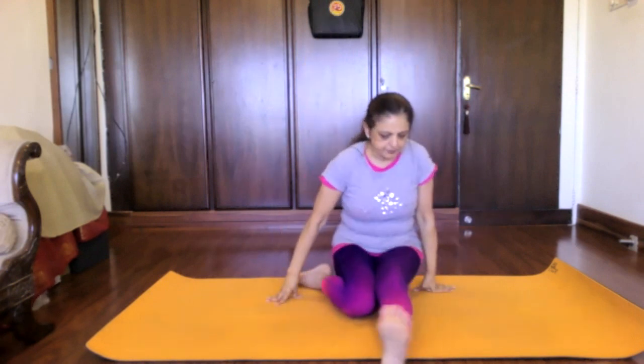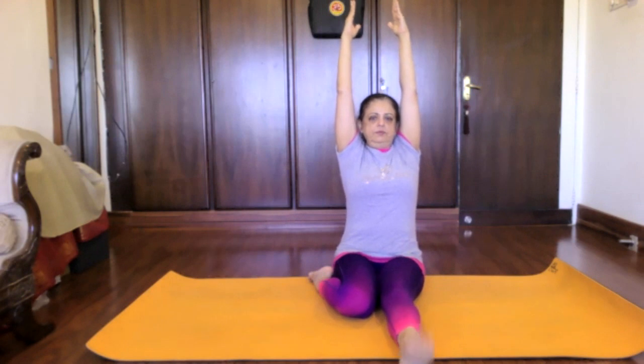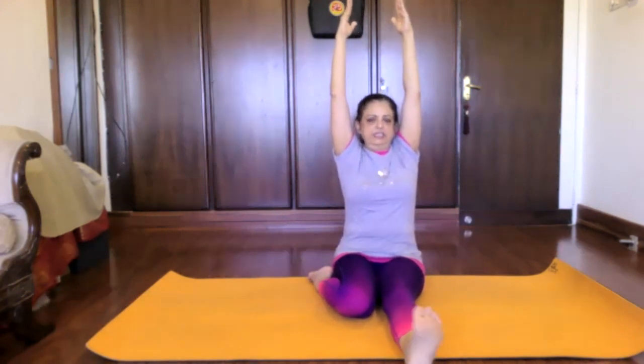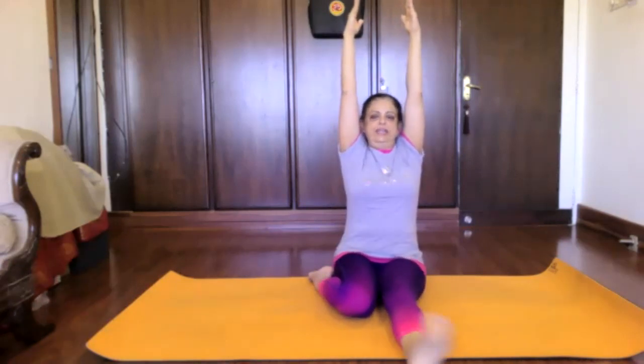Point and flex your toes. Shethu Naman — point and flex your foot. Shethu Chakra, ankle rotation. Lock your elbows well.